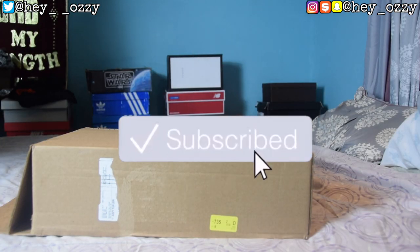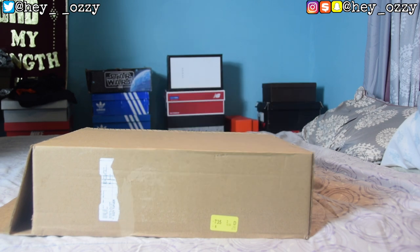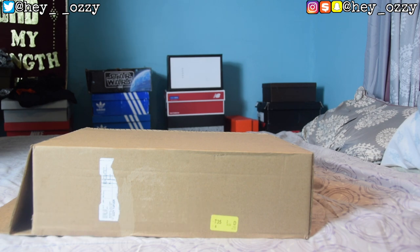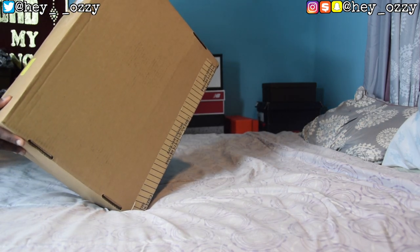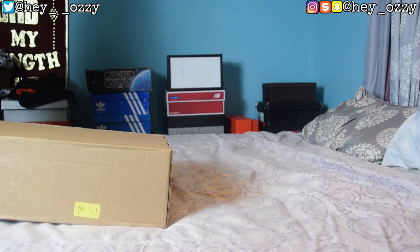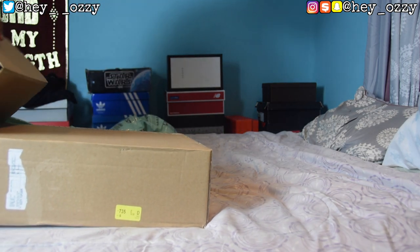Hi guys, my name is Ozzy and today I'm doing an unboxing slash review of a pair of Gucci slides that I got from gucci.com. If you watch my previous video you'll see how I ordered it — I ordered around 12:40 a.m. on Wednesday. It got here on Thursday, so it pretty much took one day. It shipped from Secaucus, New Jersey, which is probably why it got here so fast since I live on the East Coast.